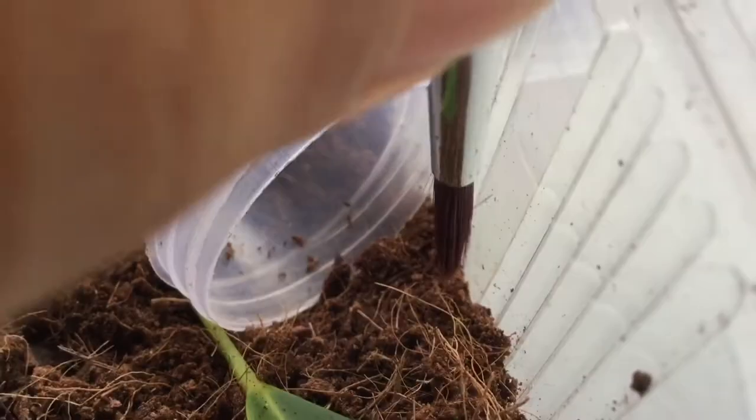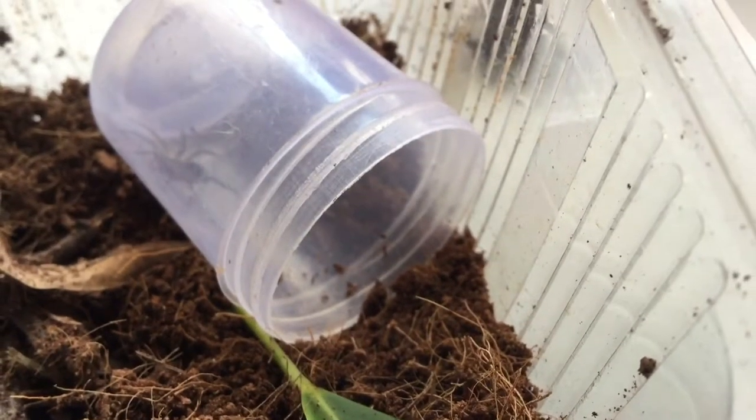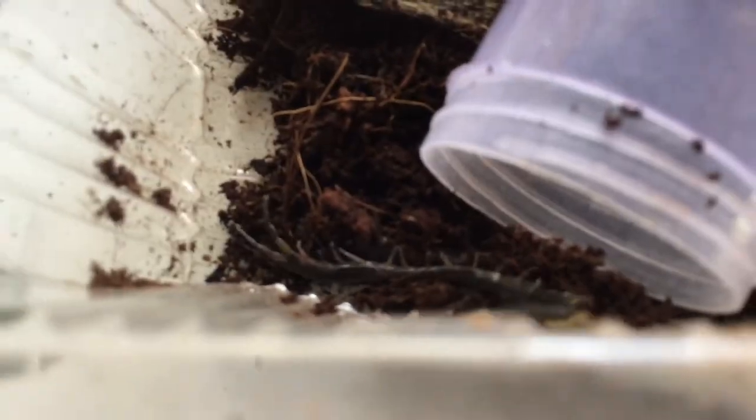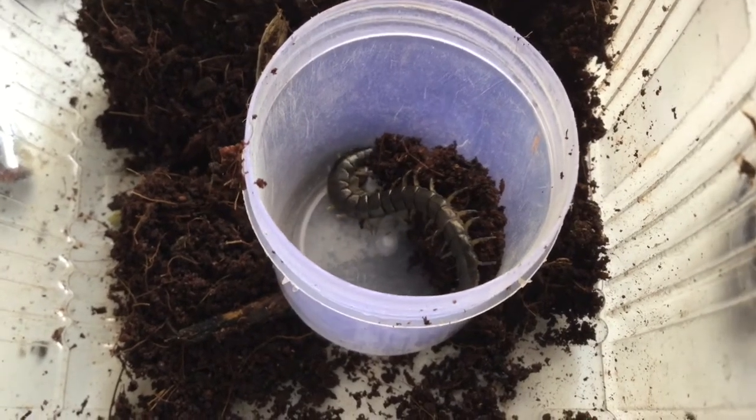Today, enclosures will be built for this ground spider, scientifically known as Nephosidae, and this jet black centipede, scientifically known as Scolopendra. I found these guys in the garden of Nandanwan.